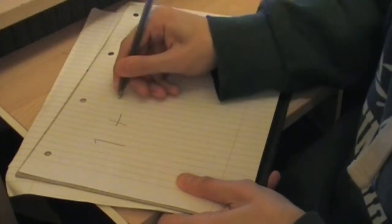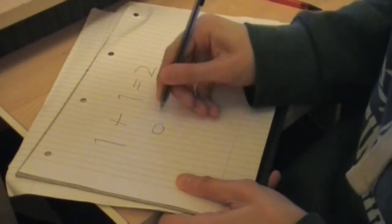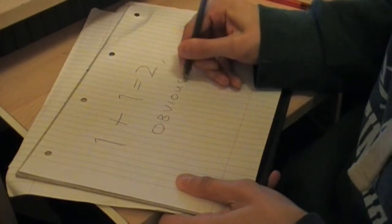If you're struggling, it's often useful to arbitrarily state that something is true. Similarly, it can be useful to just write QED all over your work.